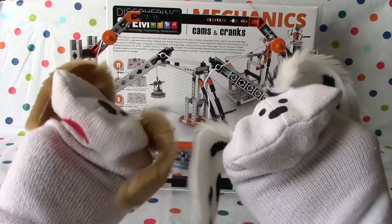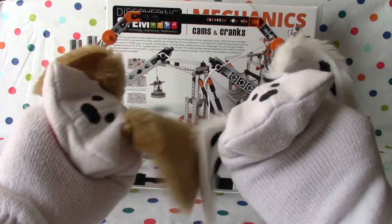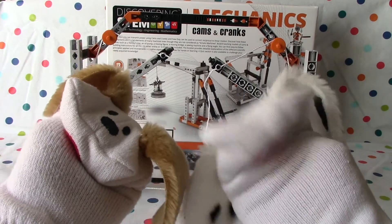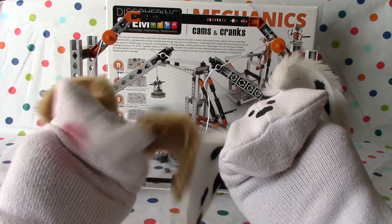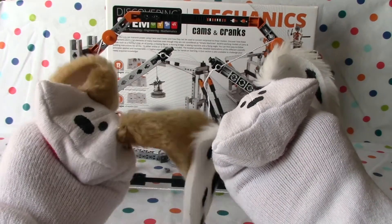There you go boys and girls. Hope you enjoyed that. That was Mechanics Cams and Cranks, and this was the moving bridge — or drawbridge otherwise known. I hope you enjoyed that. It sure was a lot of fun to build. We had a ball. These are fun toys. Discovering STEM — Science, Technology, Engineering and Mathematics. Hope you'll join us next time.